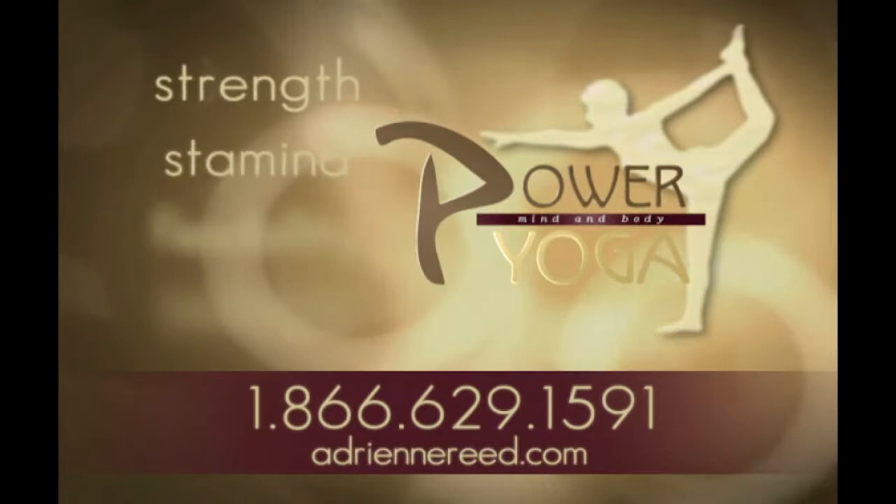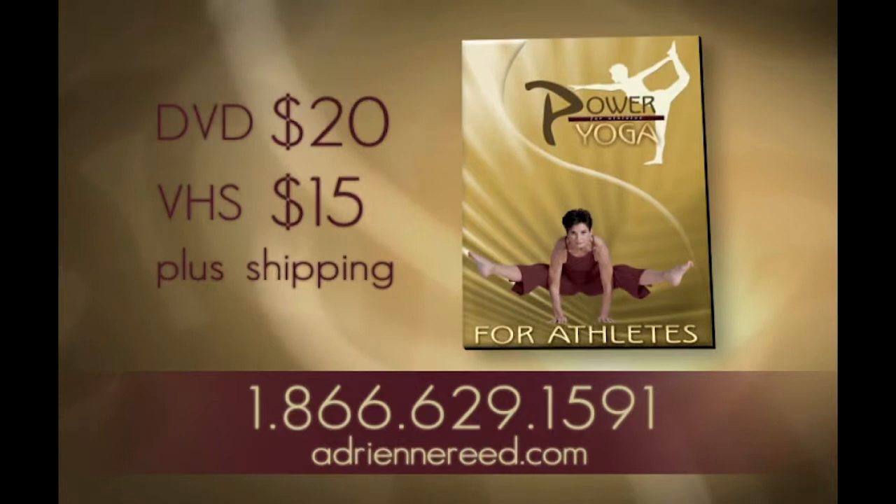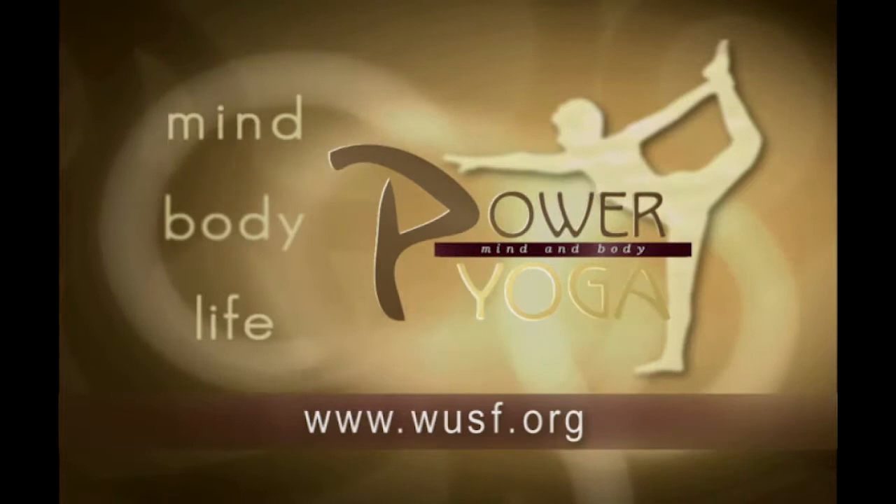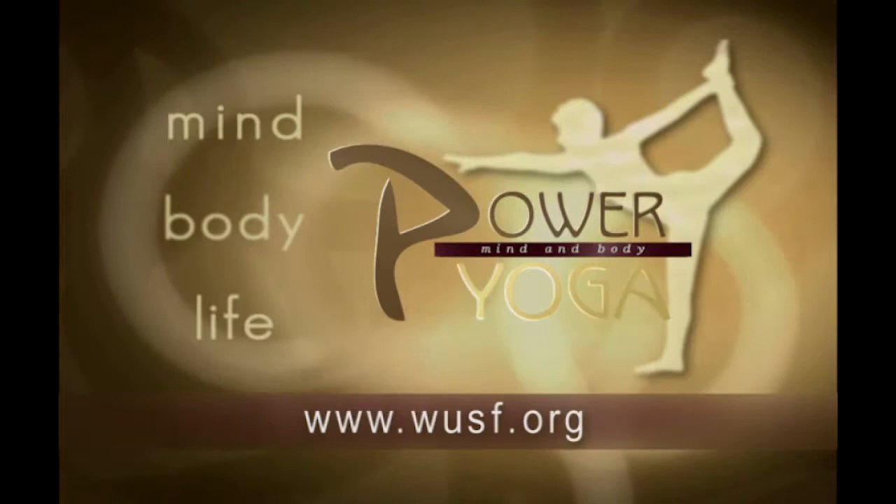If you'd like to continue to improve your strength, stamina, flexibility, and balance, order Power Yoga for Athletes. This hour-long video is for yogis who embrace a more active lifestyle. Call 1-866-629-1591 or visit adrianreid.com. For tips and secrets on Power Yoga, visit WUSF.org and click on the Power Yoga icon. You'll find frequently asked questions and show information from Adrienne Reed.